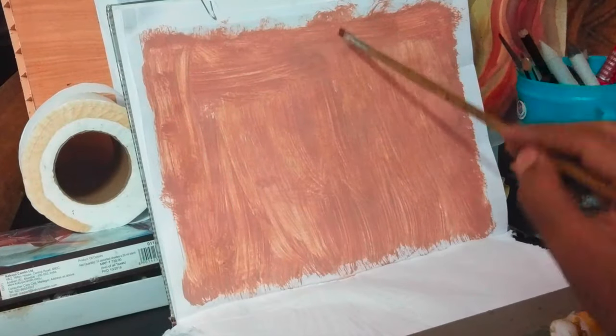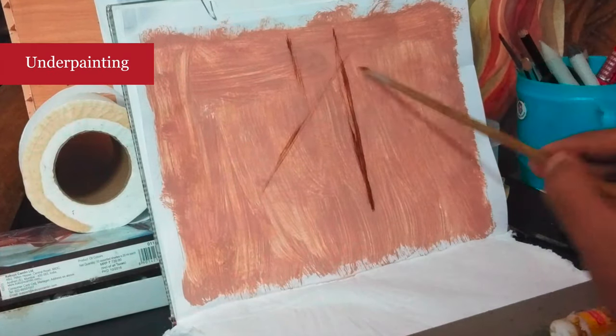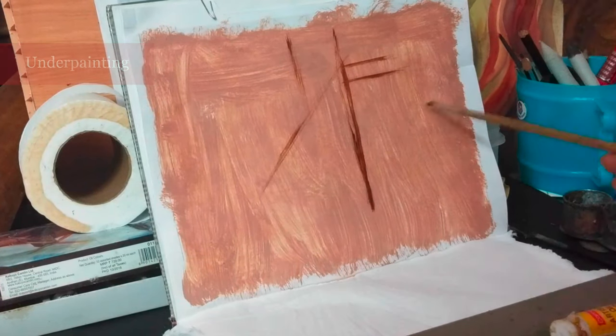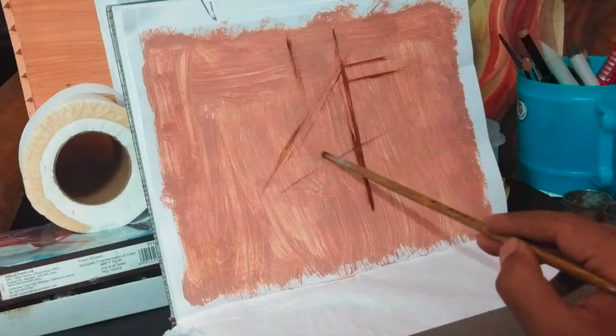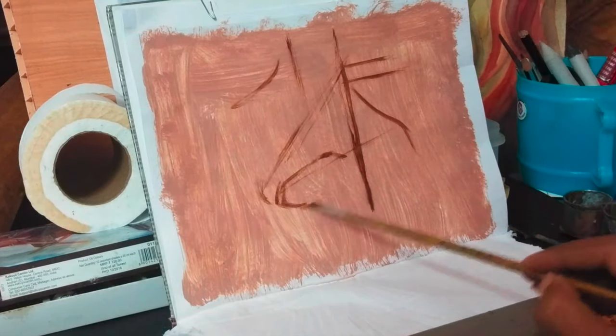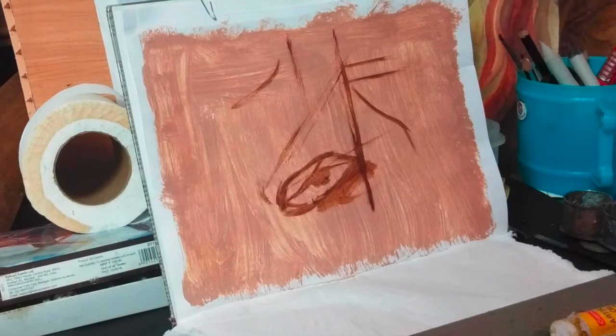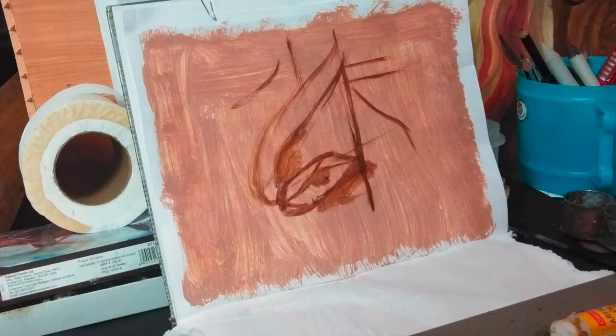I am using acrylic toned paper for my oil painting. I will make a separate video for how you can prime your page for oil painting. I don't like the white, so I toned it with burnt sienna and start giving the position of my subject. In this underbending stage, I mainly concentrate on the proportions, beak shapes, and the negative spaces.